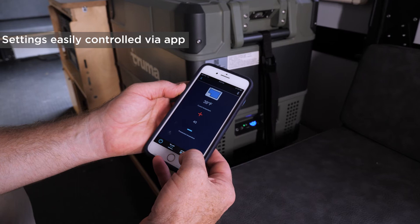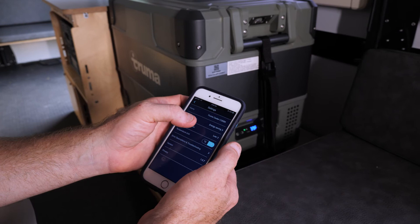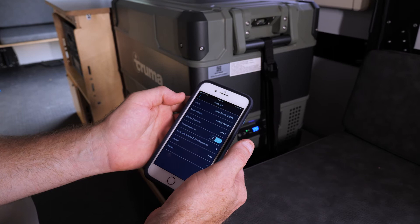You can choose Fahrenheit or Celsius. In the energy mode selection, you can choose turbo or energy savings. Turbo just gets cold faster — when you're starting out a trip, you might want to use that.